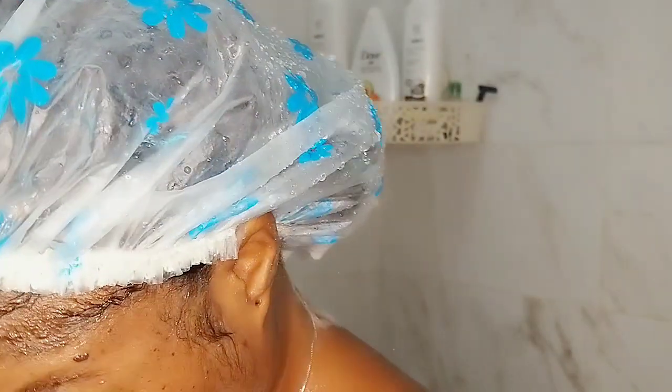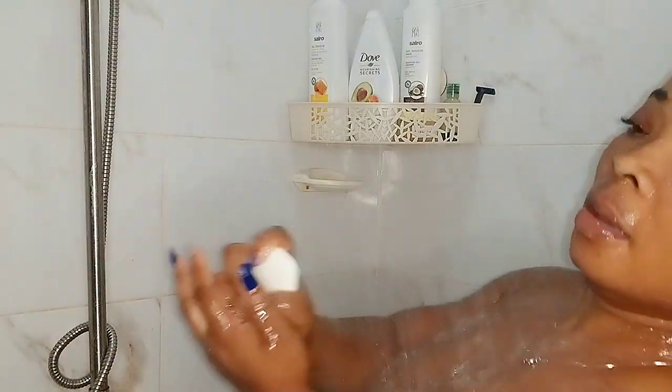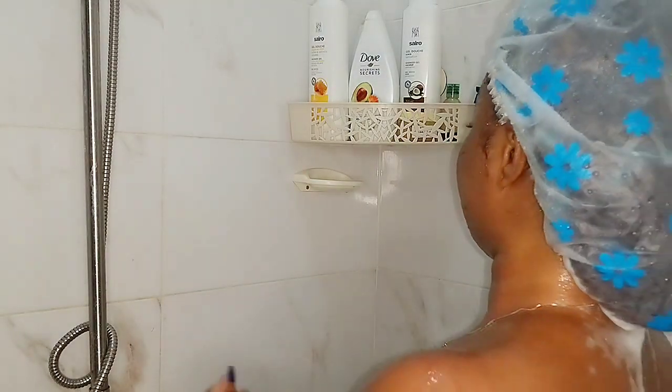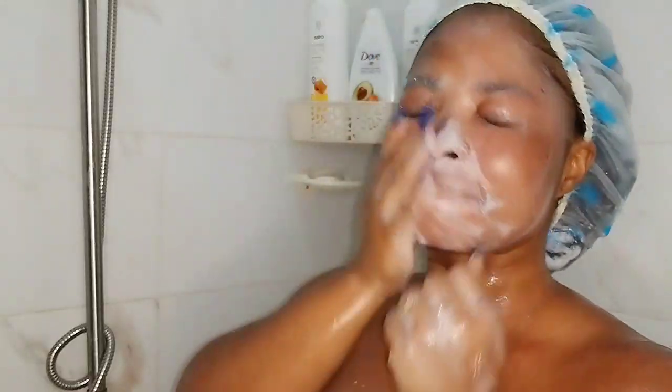I'm done and I'm washing the soap off my body — you can see how my skin is really bright. I'm going back to the bar soap just to wash my face, as it's very very good on the face as well.